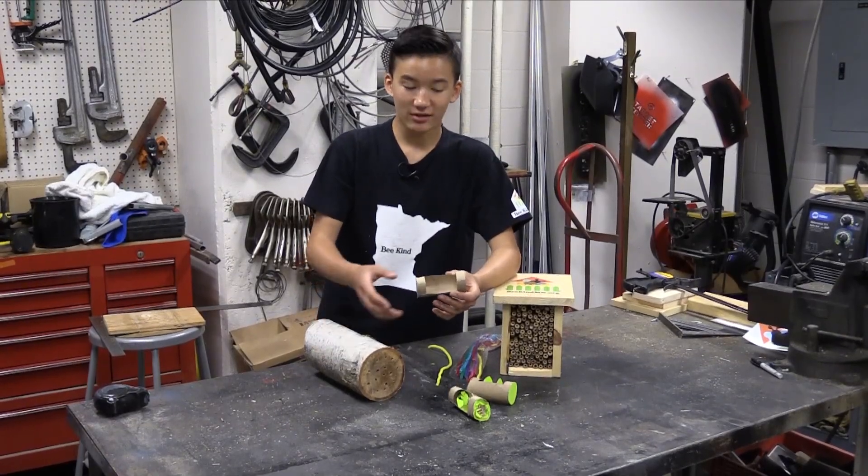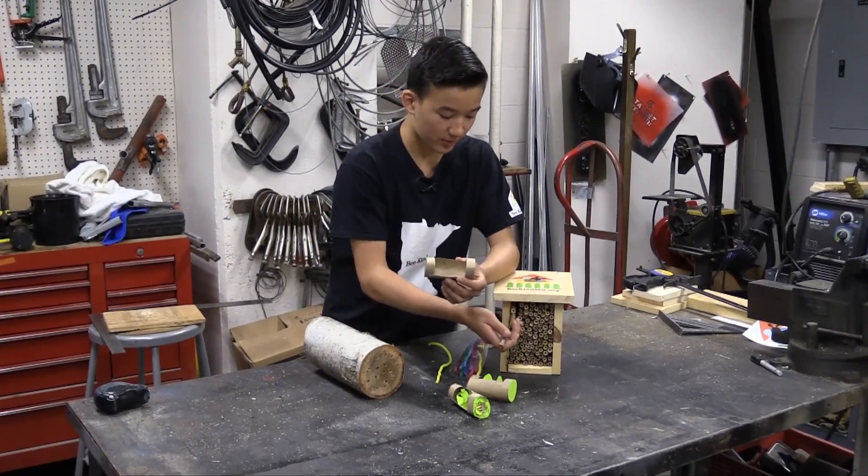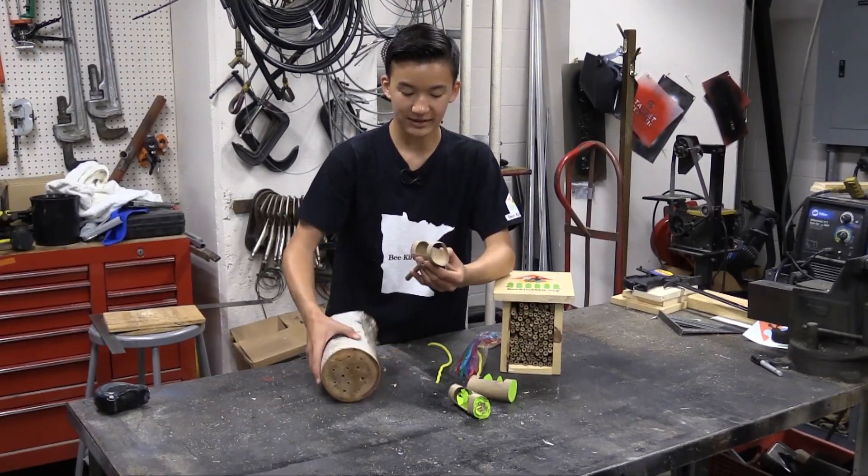These models that I'm going to use to help describe how a bee uses this house are enlarged models, and they represent either a tube from a house like this or a hole in a house like this.